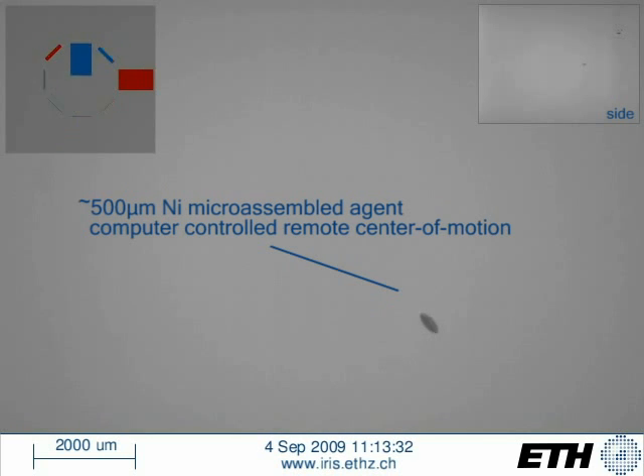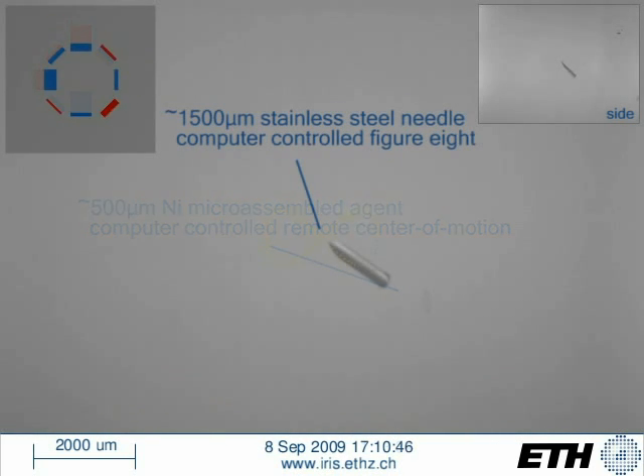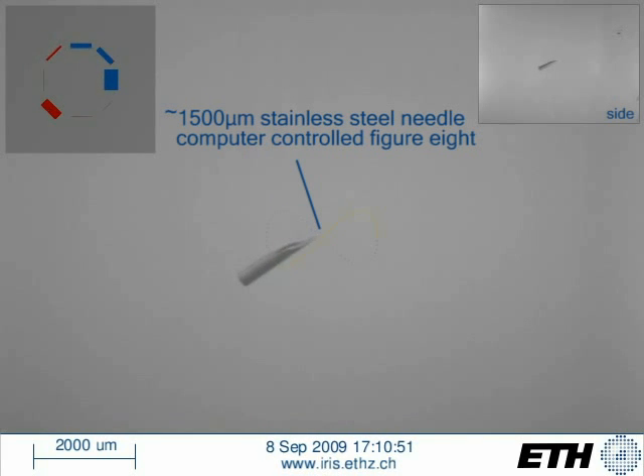When using the camera feedback for closed-loop control, the device is able to precisely and repeatably follow pre-programmed trajectories as well as respond to user input.